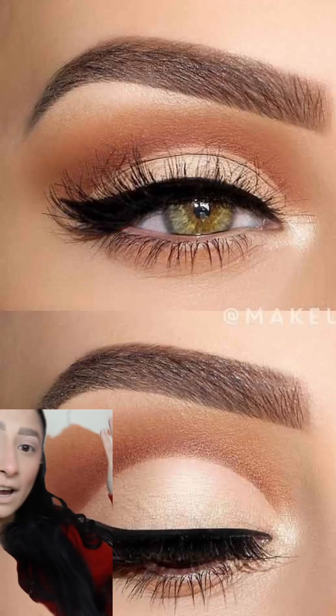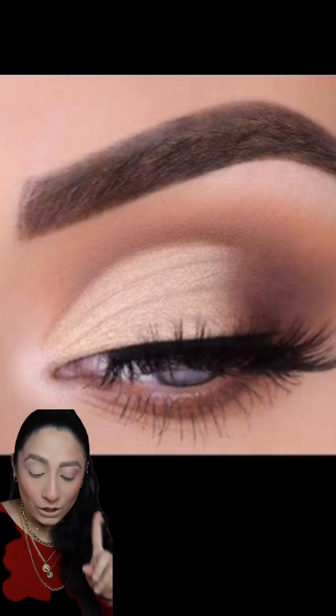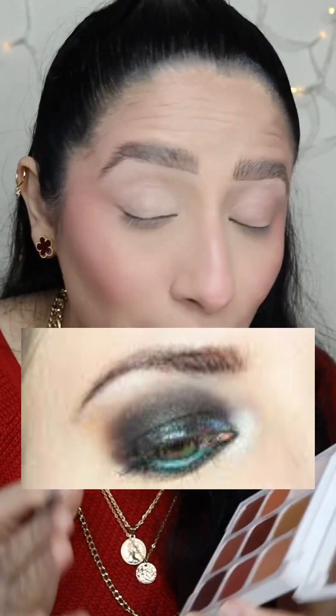If you have hooded eyes and you want to have this kind of makeup, then watch this video — this video is for you. Just keep in mind that you are not going to use a big fluffy brush. Start from the lighter shade, because with hooded eyes we cannot go directly with the darker shade.